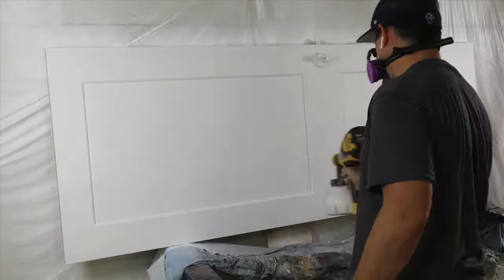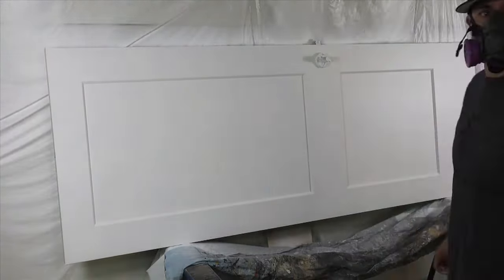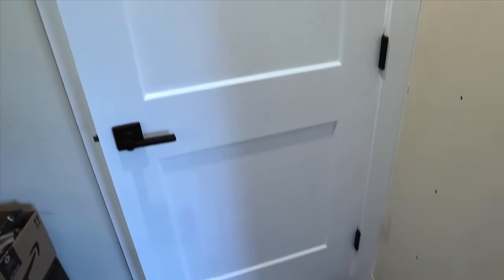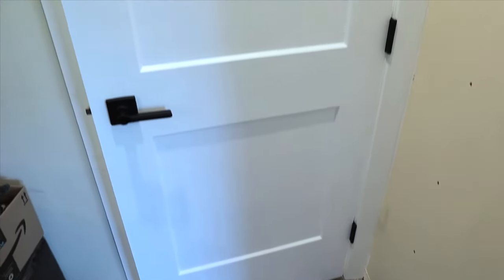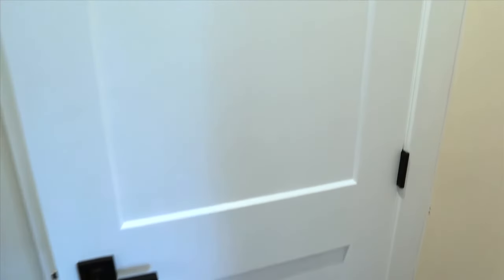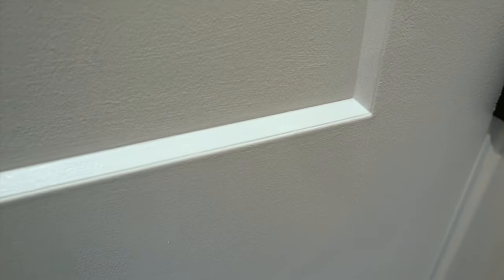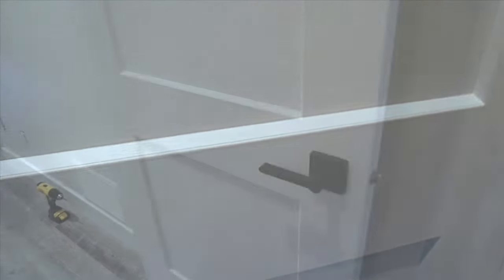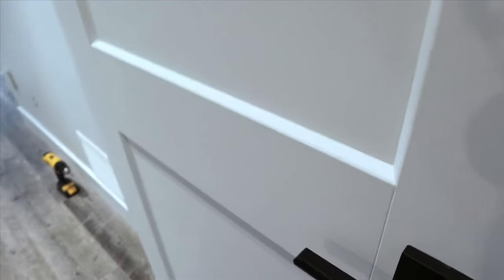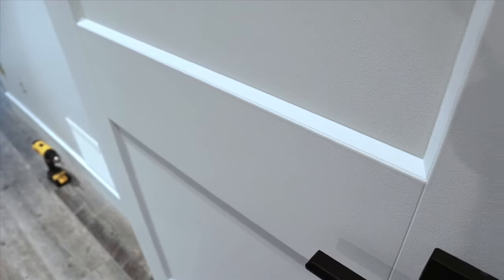That's 10 minutes longer than it took to paint the other side by hand. Now once everything is set and done and I have the door back together, the finished product looks actually pretty similar on both sides. If you look closely you can see the brush strokes where I cut in, but you have to look pretty hard to see them. The sprayed side does look better overall, but if you're just painting a couple of doors, I'd probably just do them by hand, especially since you can leave them hanging wherever they are in your house.